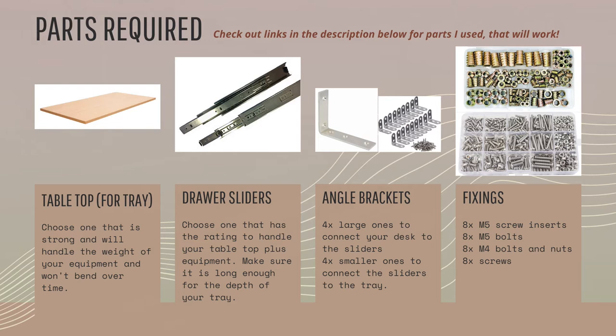In terms of angle brackets, you want solid steel ones. For the large angle bracket, which connects to the underside of your desk and to the outside of the drawer slider, get one with at least two holes for attaching to the underside. The section that goes down should have a few holes to give you options for how high or low to position the sliding tray. For the smaller angle brackets, also get ones with two holes on either section for more positioning options.